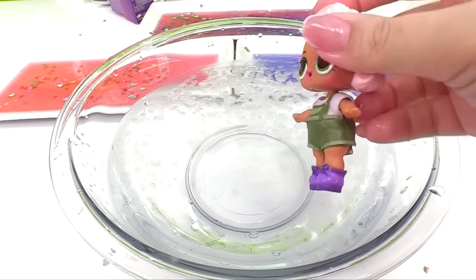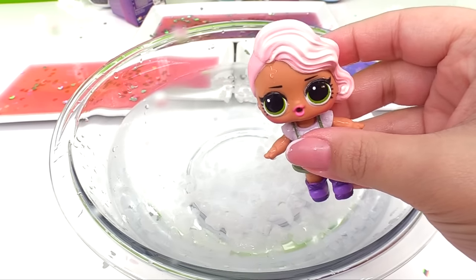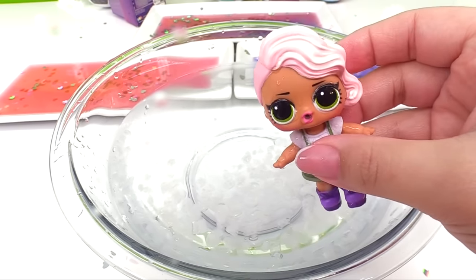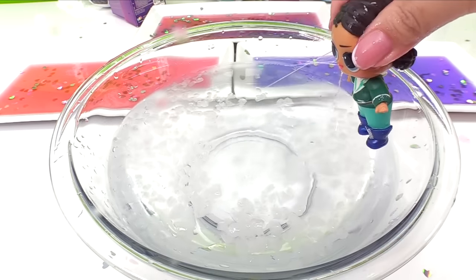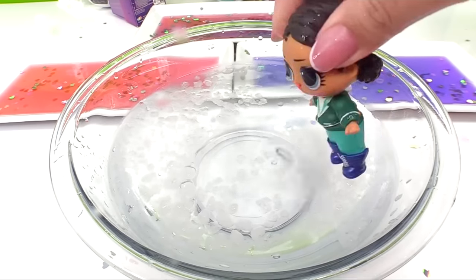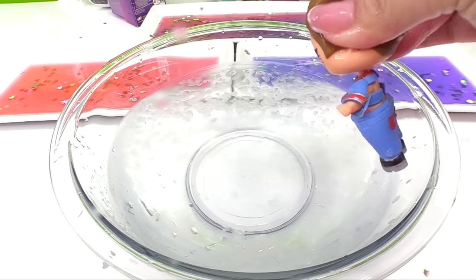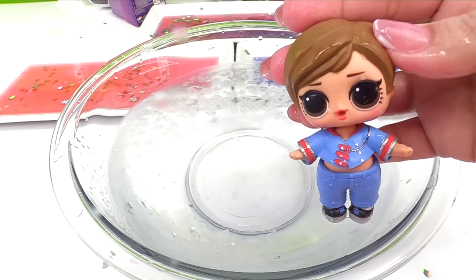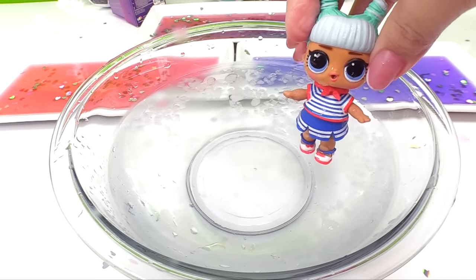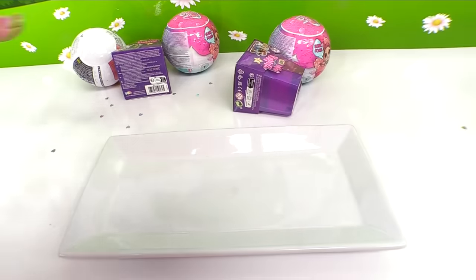Now we can check out the water surprise for each of them. Here's Camping Cutie — she's a spitter. Here's Race Rider — she's a crier, 'I lost the tournament.' And here's Drummer Babe — please don't be a tinkler. Drummer Babe is a crier — better than tinkling! And Ahoy Baby — she's a tinkler, oops, I must have held it too long.